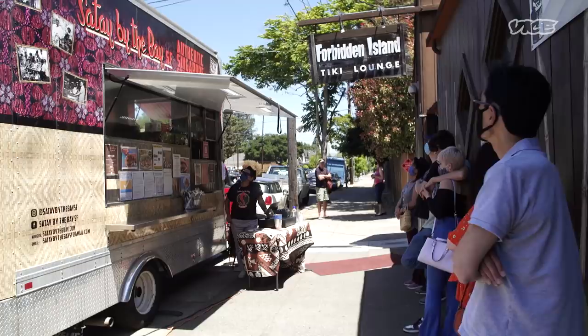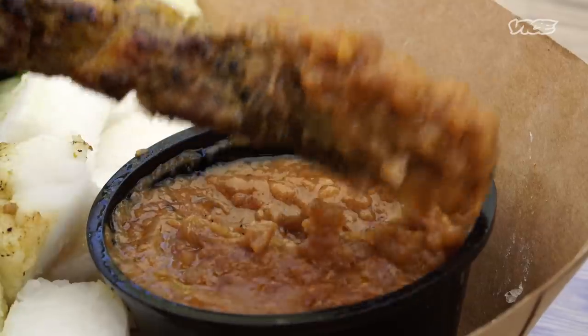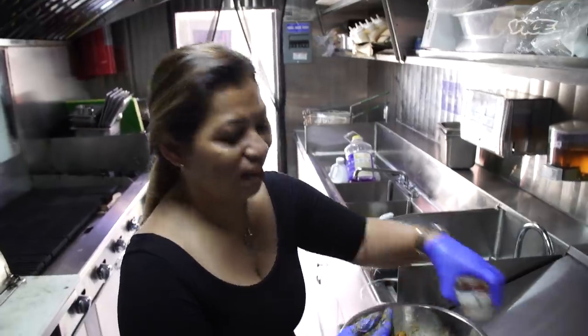One thing I love about people coming to my truck is that I love to see their first bite of my skewers or their peanut sauce and they go like... then I knew that I've done my job.